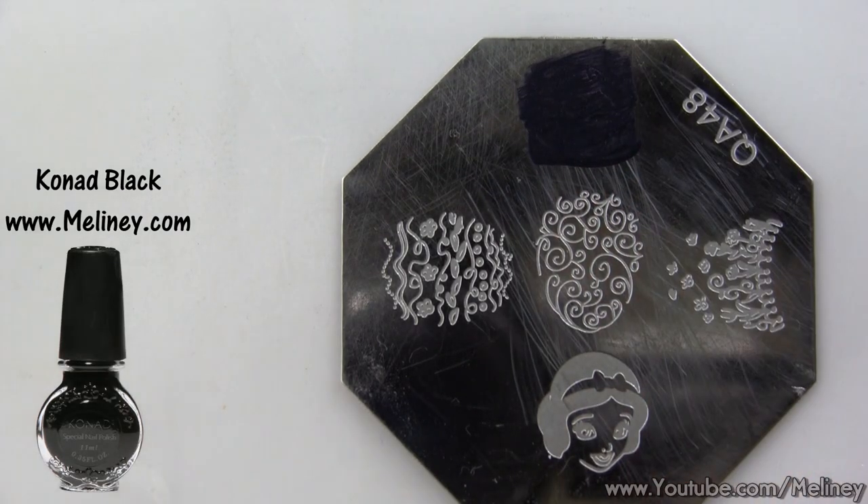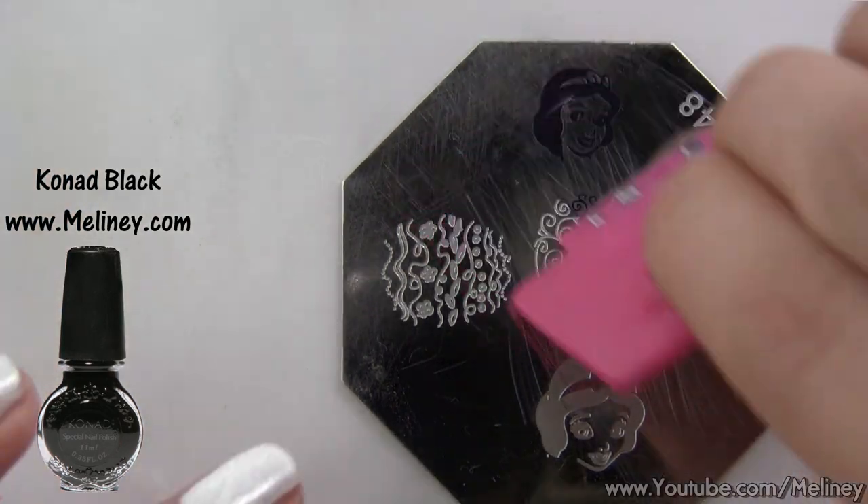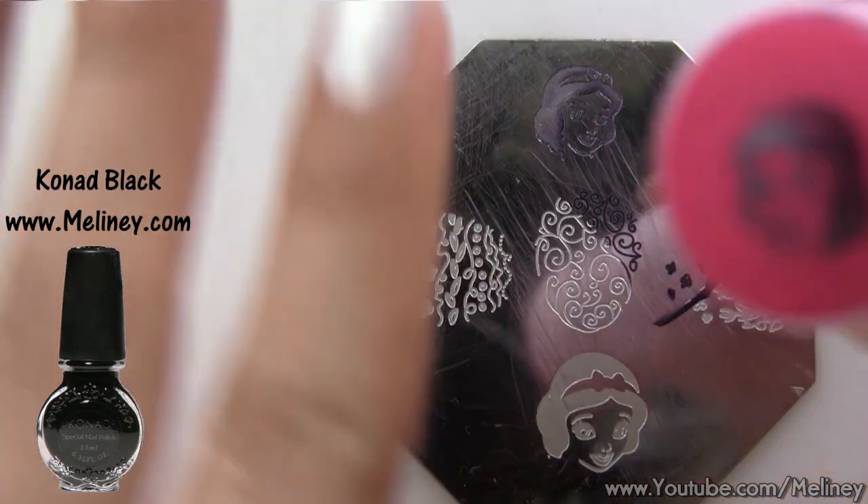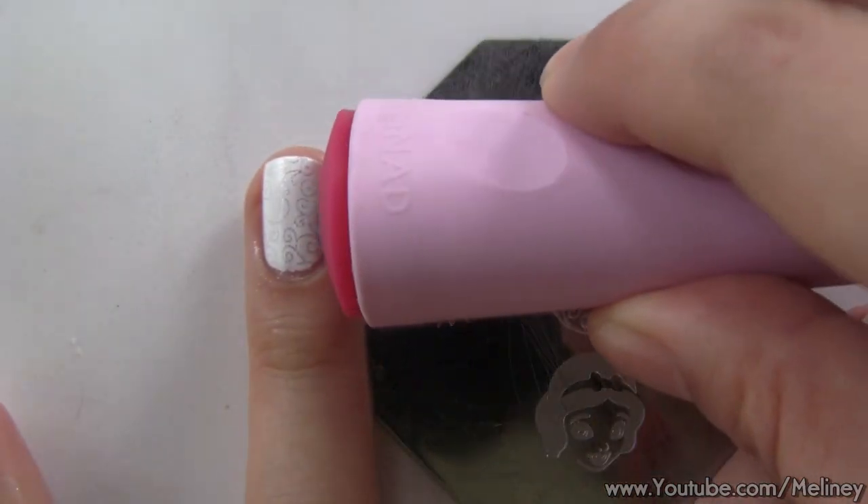Moving on, we're going to use the top Snow White design with a black stamping polish. The bottom one is big enough to fill the thumbnail, but for the ring finger, I can only fit the smaller one on.